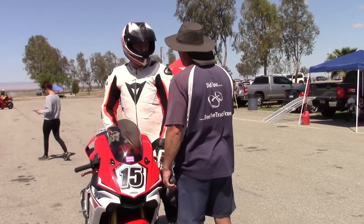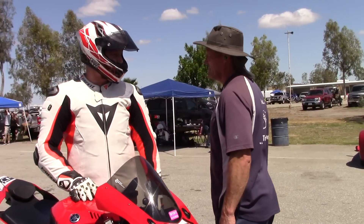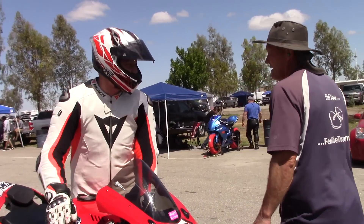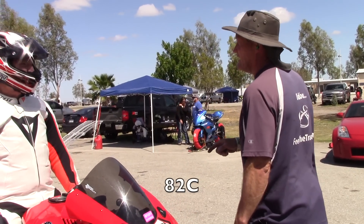The best warmers I've found that actually do the job for the longest are the Moto Ds. Two years in, 180°F is still 180°F.